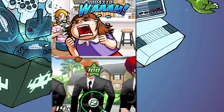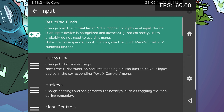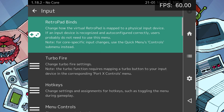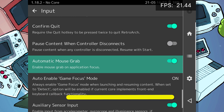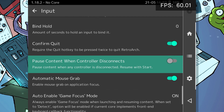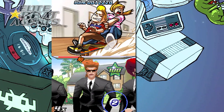Many if not most Nintendo DS games should now run at full speed on a modern iPhone or iPad. To get the stylus input working while I have a gamepad connected, this is what I had to tweak. In the main menu, navigate to Configuration, then Input Configuration, and turn on Automatic Mouse Grab and Auto Enable Game Focus Mode. Then save the configuration just in case the RetroArch app crashes, as it's still somewhat unstable. That should enable stylus touchscreen input for games like Rhythm Heaven and Elite Beat Agents.